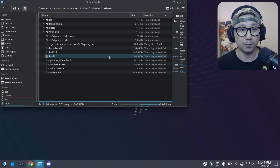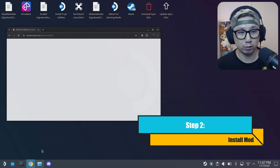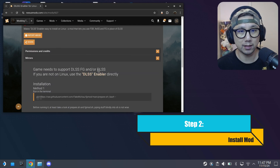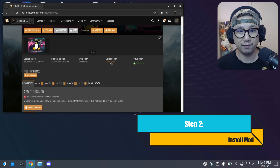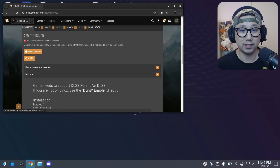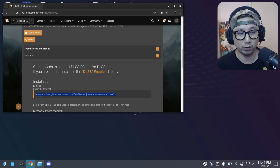I've got a new easy way to install this mod. Go to this website — or just use my link in the description. This is the mod, created by Fake Michal. It's using the DLSS Enabler mod. You don't need to download anything manually — just copy this command. I'll leave this command in my description so you don't even need to go to the website.